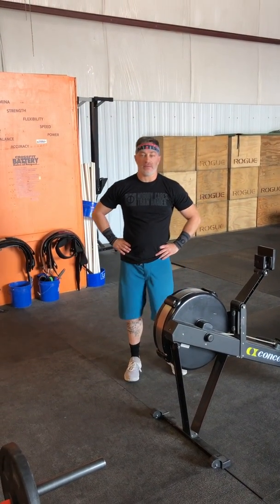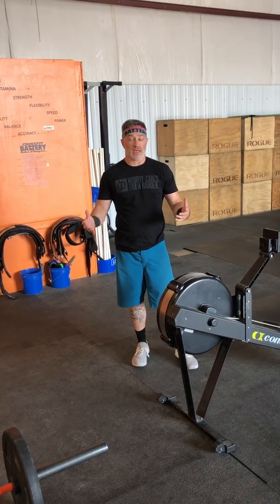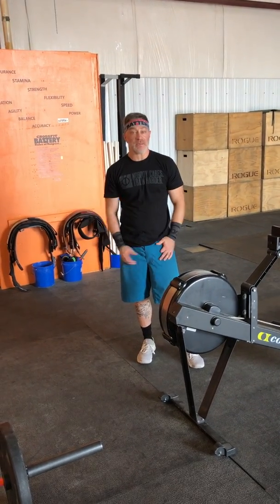Welcome back to another week of WWJD — What Would John Do — where I explain CrossFit Baddies workouts, how I would approach them, and how I do them.